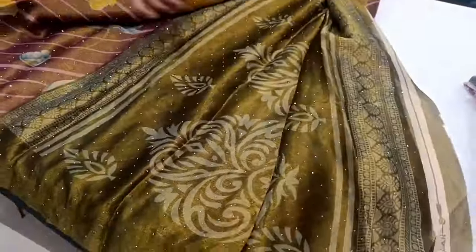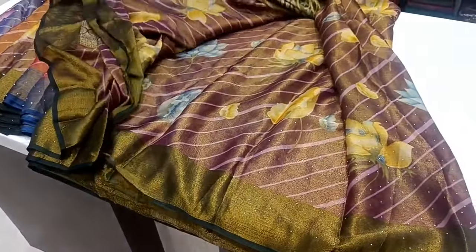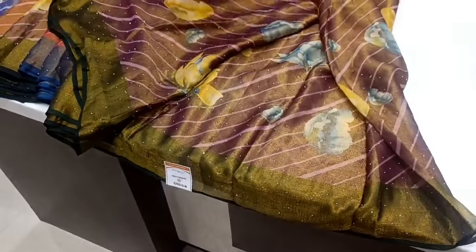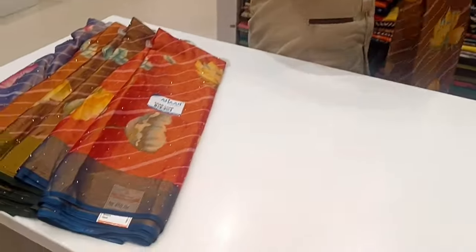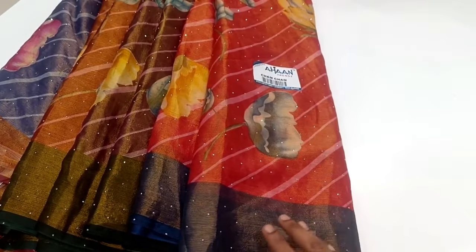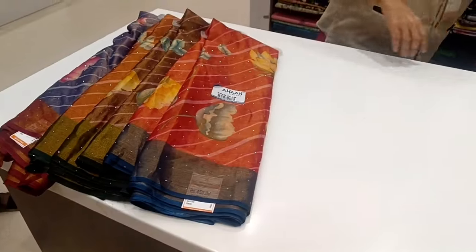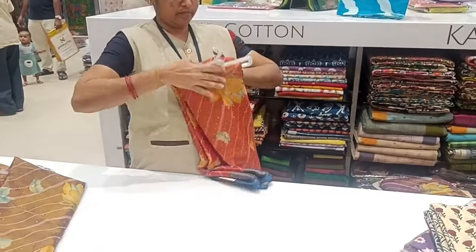Here is a border. We have a border. There is blouse running. It's a big design. It's a very grand design. It's a slanting line. It's a digital print. It's a very classy look.